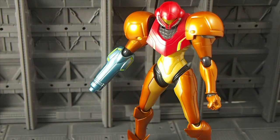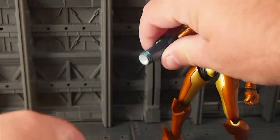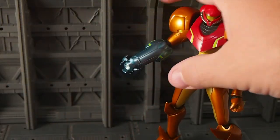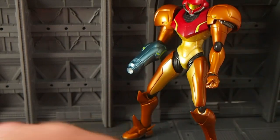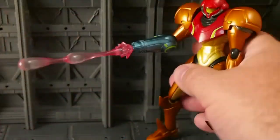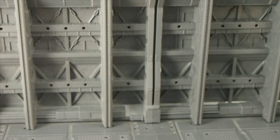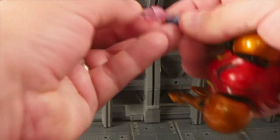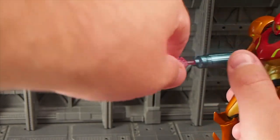As far as accessories go, there are a few. There is an alternate nozzle for the end of her gun arm, so this just kind of goes in like so. You can also attach some energy blasts — you have this double energy blast, like so, and you have a single energy blast, like so. This fits here really tight, so I'm not forcing it.